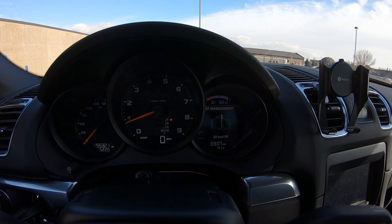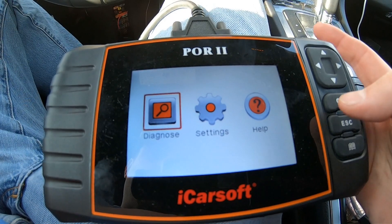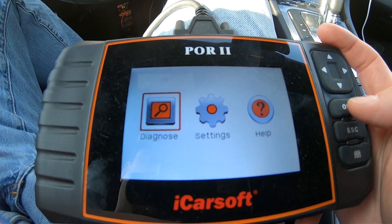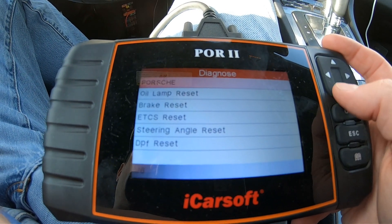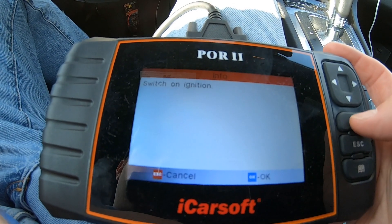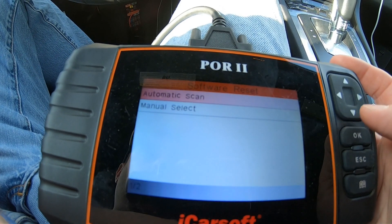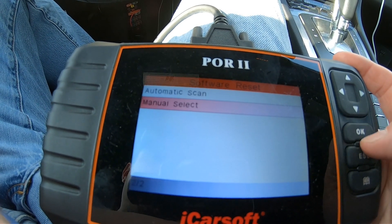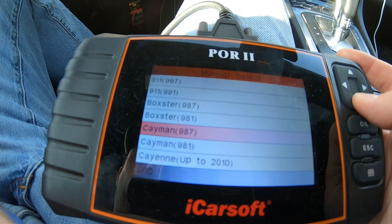Now we'll do the oil lamp reset. We've got the iCarSoft hooked up. We're going to the diagnose screen, hit OK, go to Porsche, OK. Oil lamp reset, OK. Ignition is already on, OK. We're going to do a software reset there and go down to manual select, OK.